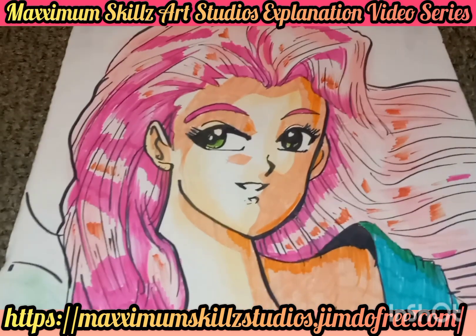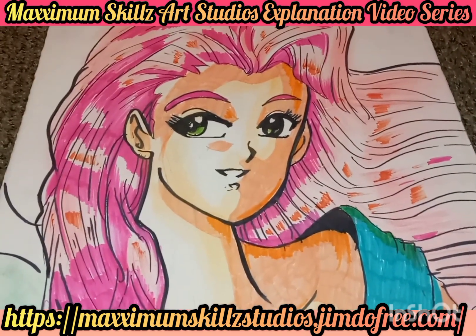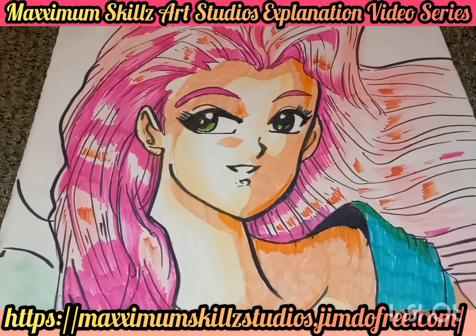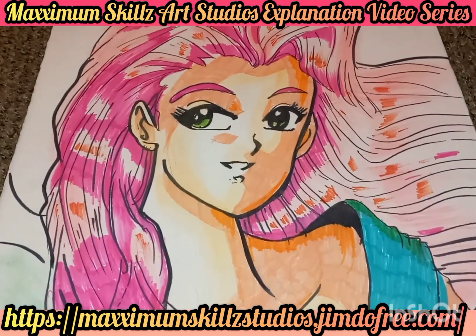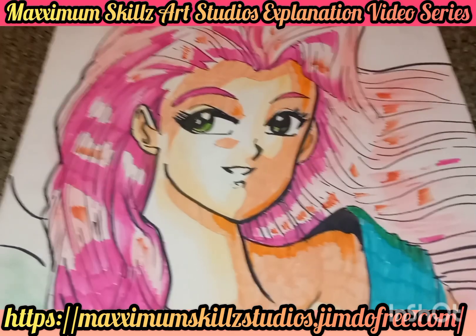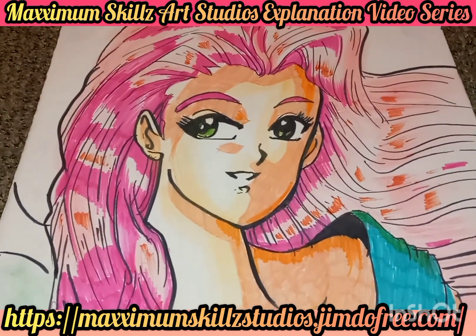We're going to be talking about the techniques and tools that I actually used to create this magnificent work of art. The first thing I really used was something called Crayola Super Tips, a powerful marker that's very dynamic and bold. The only problem with this marker is it is water-soluble, so if water gets on your illustrations, they're gone.